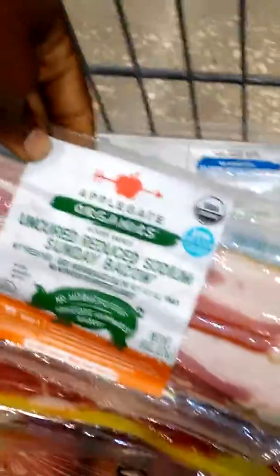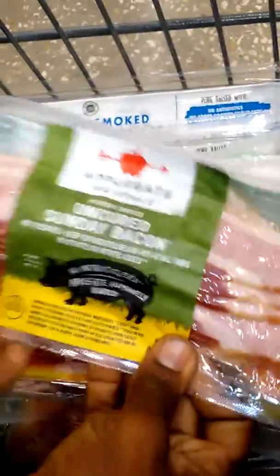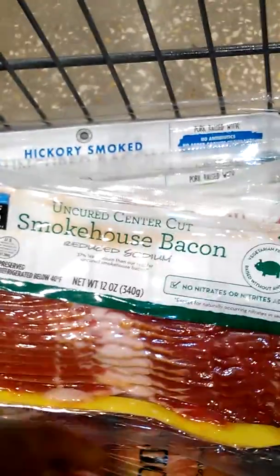In our shopping cart, as you can see, this one is hickory smoked. We're not using that one. It's Applegate, but it says hickory smoke — we do not do this.